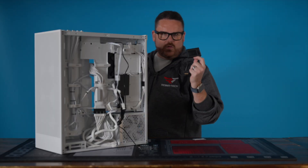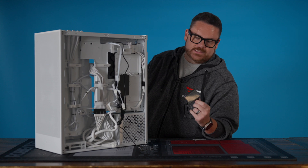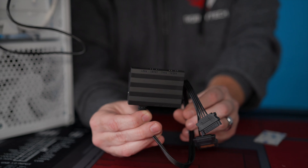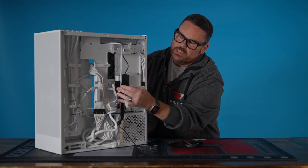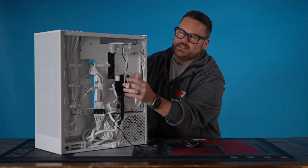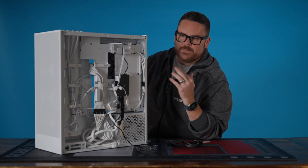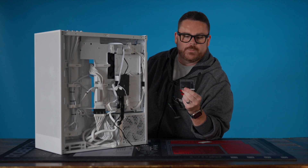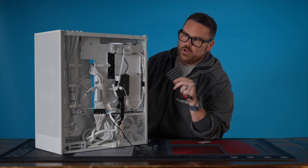Now we're going to talk about the controllers. There are two ways to do this with this AIO. One way is to use the controller, which allows you to use Canali software to control all your fan speeds and your RGB. The second option is you can connect the fans directly to a CPU header and connect to an RGB header. My recommendation is I prefer not to use controllers and software as much as possible, but we're going to show you how to do both.